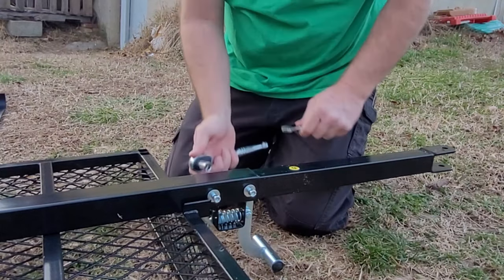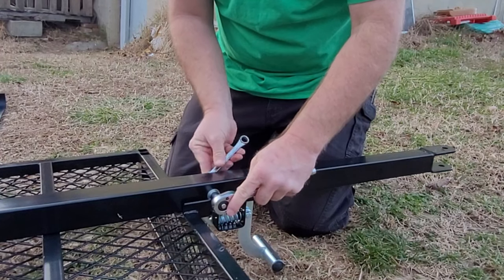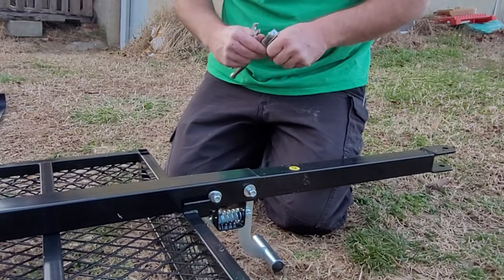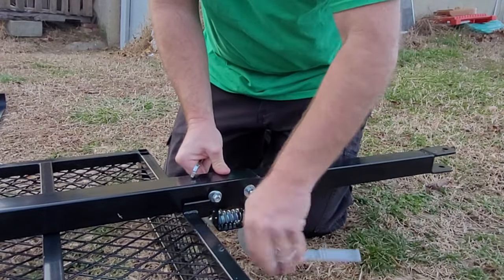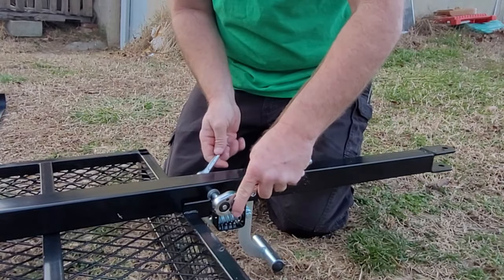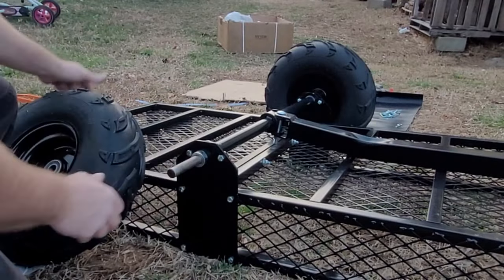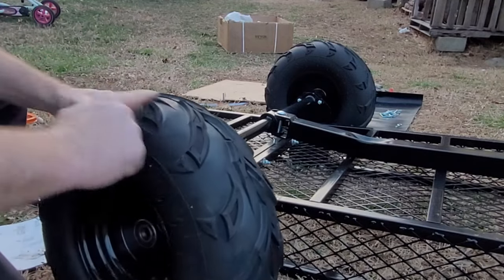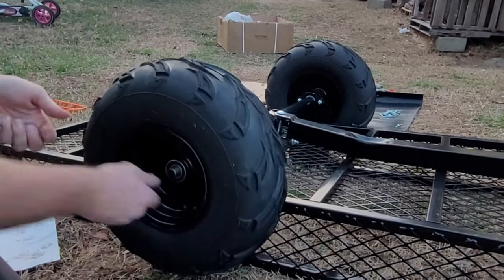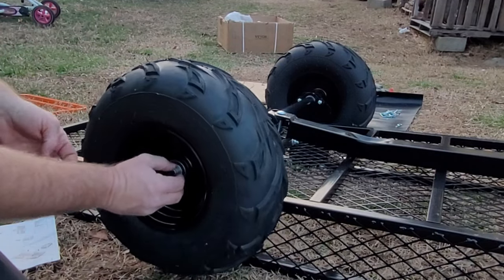Definitely have some plans for this cart and the property. Just as I've said, I'm a single dad starting over after divorce — so if you're a single dad trying to figure it all out, follow me along. Now for the tires: you have these spacers, so you put the spacer in. Your tires are directional, so just make sure when you put them in, you put them in with your valve stem on the outside. Then put another spacer on that side.